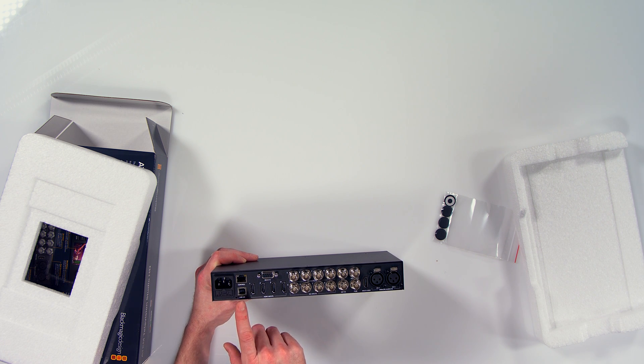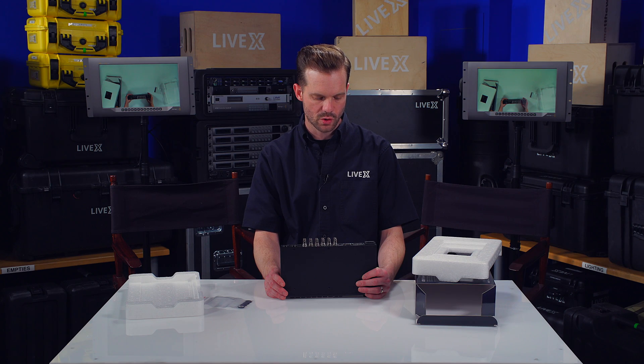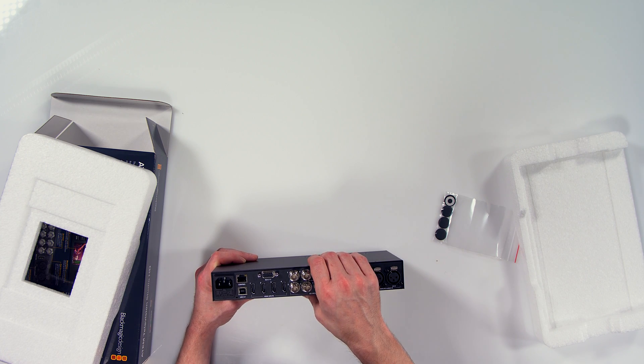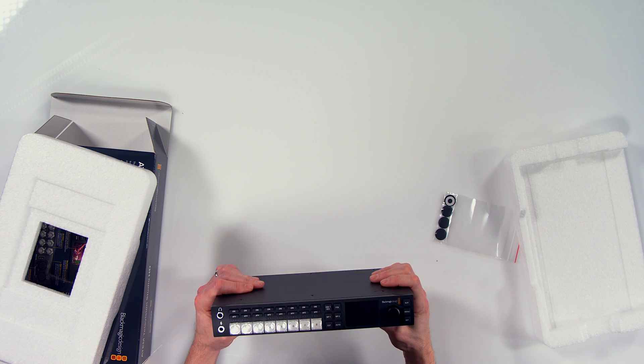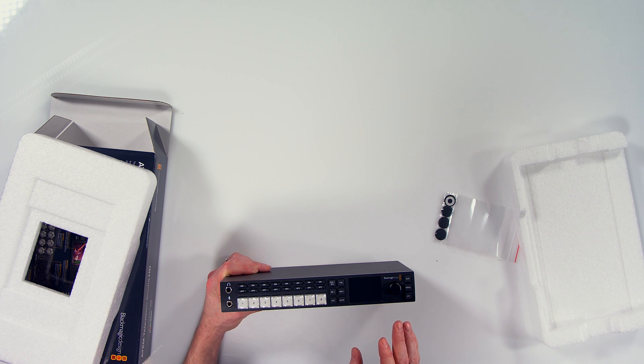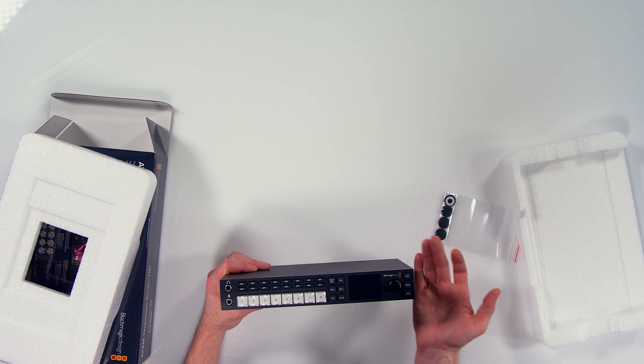It looks like it has RS-422 remote, ethernet control, as well as a USB 2.0 Type-A which I believe is probably for control as well — I'm not sure if you can bring in a USB input but I will look into that. It has fade to black, a downstream keyer, and some other features. Right here on the front you can view your aux instead of your program.